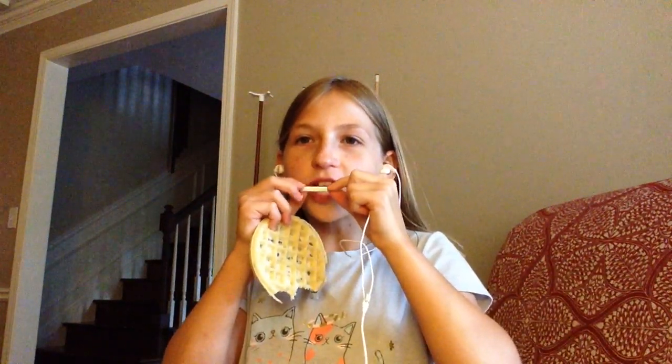On to the next item — the next item is a pen. I like the noise of pens, so I thought I'd share it with you. And this is what it sounds like when someone bites on a pen, which I don't normally do, but I'm doing it for you guys.